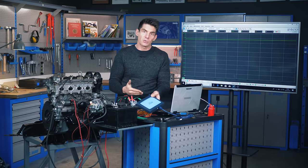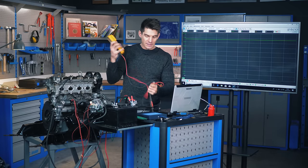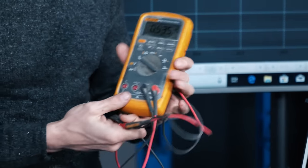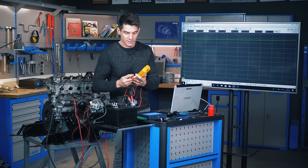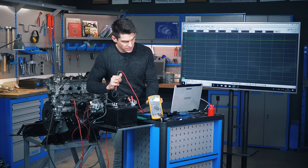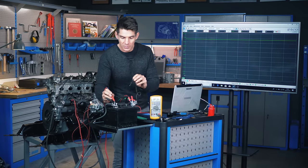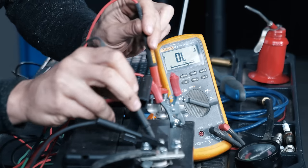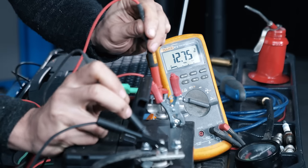Each channel is measuring voltage, so you can think of each channel like a voltmeter. We have a voltmeter here — a fairly good quality industry standard voltmeter. We use a voltmeter to measure volts. If I put this voltmeter onto the battery here, positive to positive, negative to negative, we should see 12 volts. We've got 12.75 volts on there — that's our measurement.